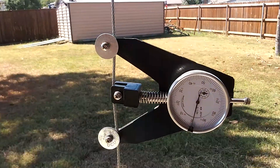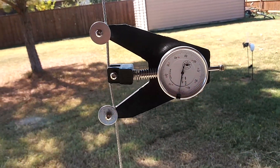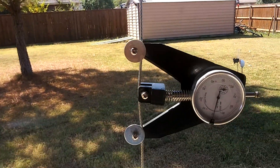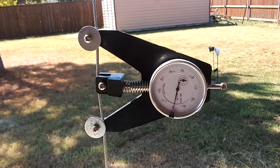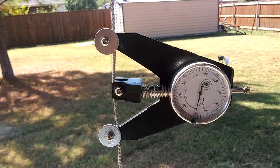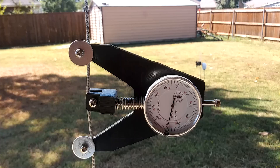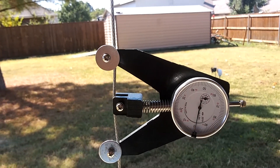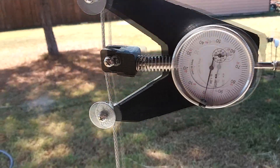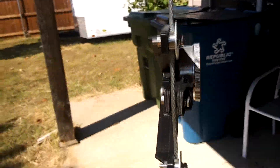Hey, Darren Towers here with the North Texas 750 stall. I have made my own cable tension gauge. This is taken from the idea in Kitplanes magazine from a few months ago about building your own with the Harbor Freight dial indicator. I've got a McMaster-Carr spring and some ball bearings that it's rotating on.